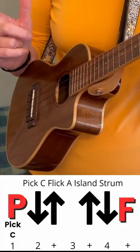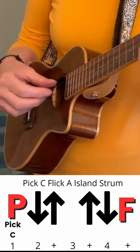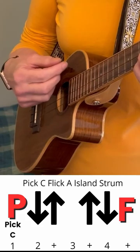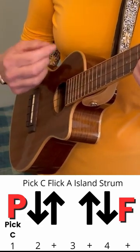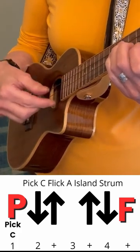Flick it with your index finger on the A string — pick and flick. Still plucking C. Remember to play each chord twice. Last. Add a chuck to that.